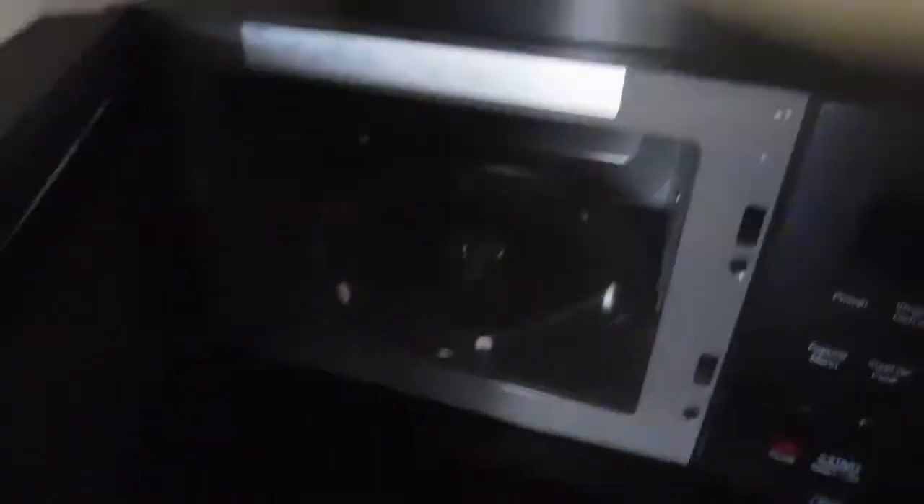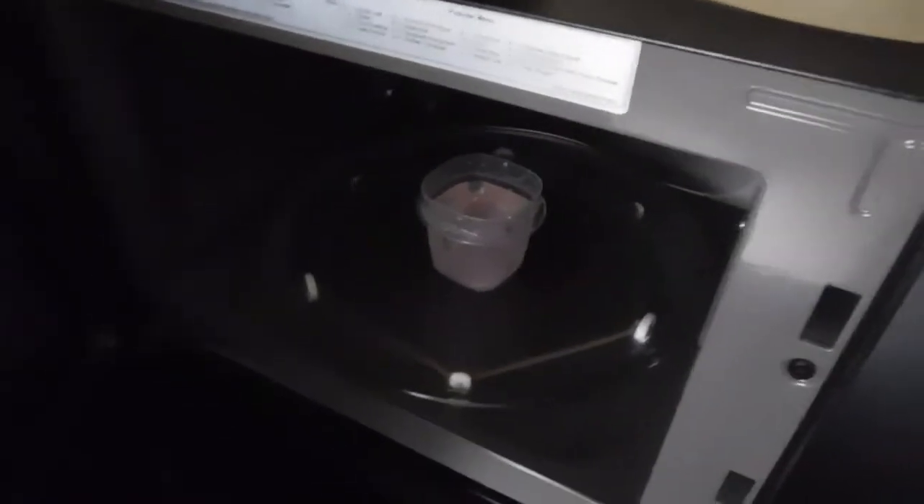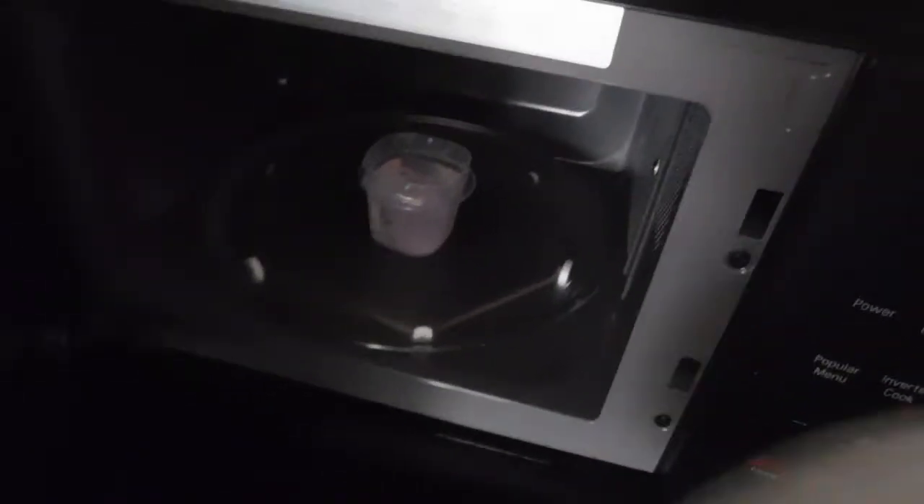This method is great if you're living in a dorm room or don't have access to a hob very often. The amount of time in the microwave depends on the wattage — this microwave was set to 1000 watts and it took approximately three to four minutes to ensure that the menstrual cup boiled for about two minutes while inside.